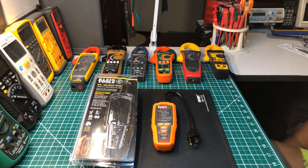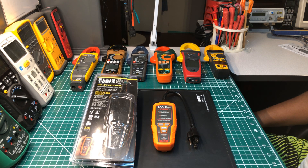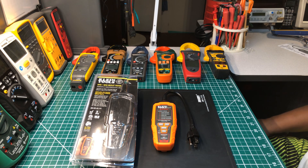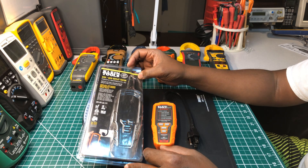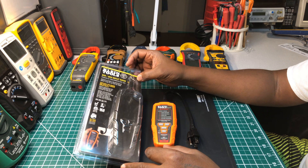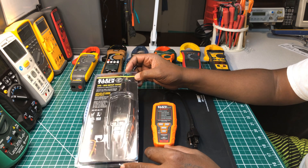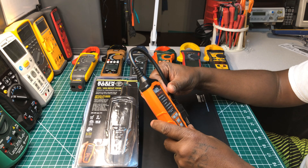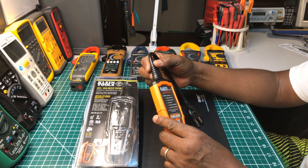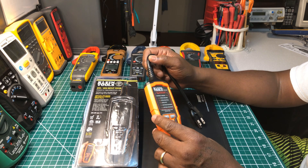Welcome back to the Electricians 2 channel. Today we're going to go over my new Klein Tools AFCI GFCI outlet tester. It's brand new — I just took it out of the pack for this video, I've never used it yet. Some of you may already have this tool. I have one similar to it by Ideal that I like a lot, but the reason why I bought this Klein...